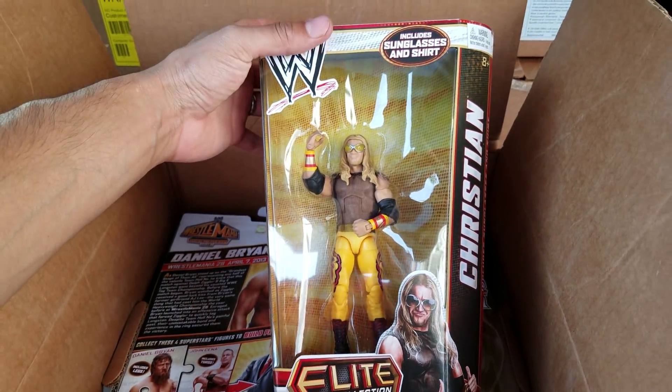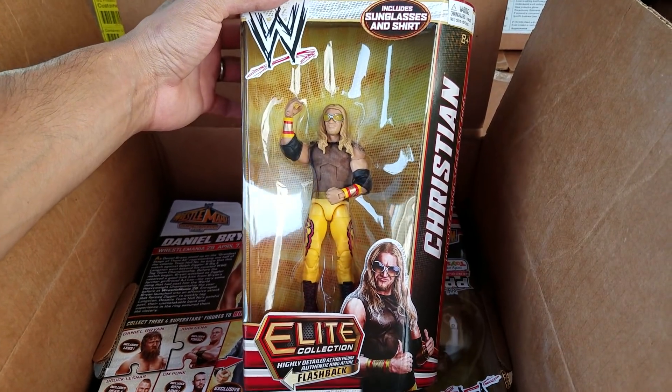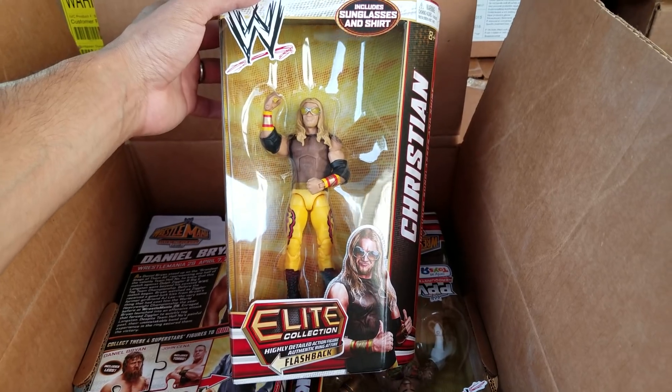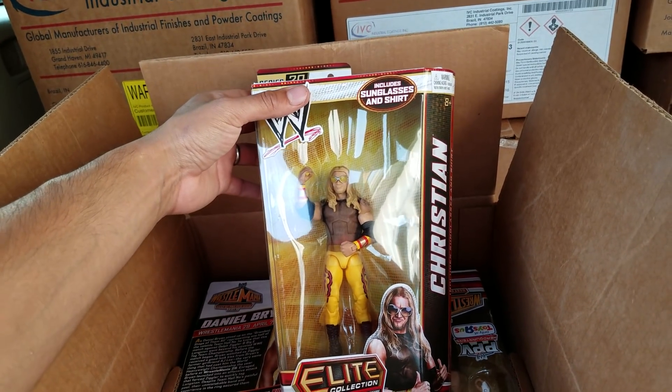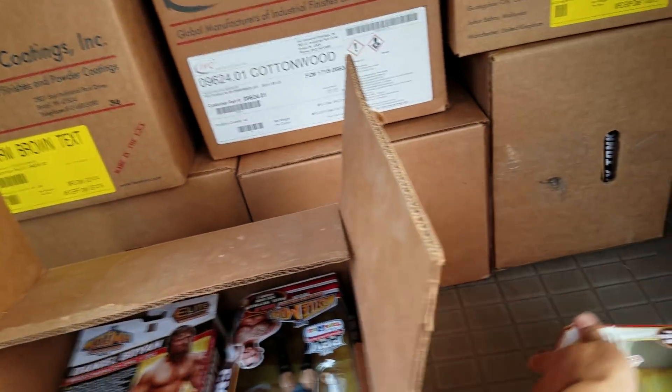I know I sound like an old timer, and you really can't be an old timer when it comes to Mattel — they've only been around for about eight to ten years now, give or take. Here's the Christian yellow attire — really awesome. Edge and Christian, those guys are awesome.